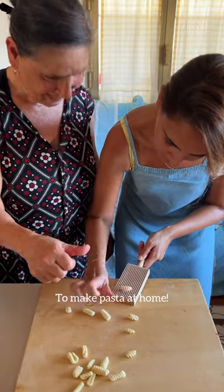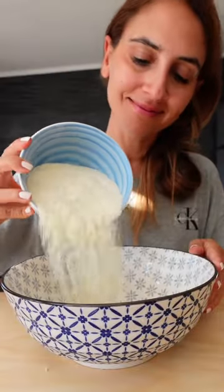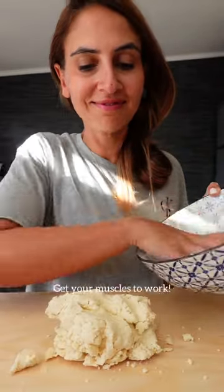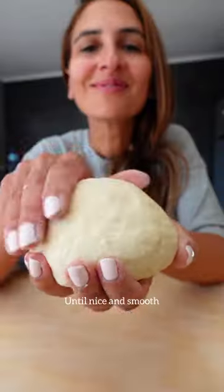You basically just need semolina flour, slowly mixing in the water. Get your muscles to work and knead the dough for 10 minutes until it's nice and smooth.